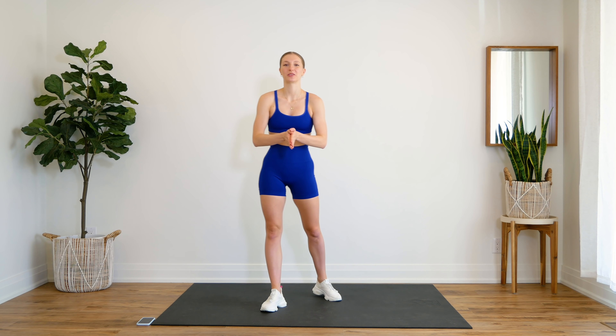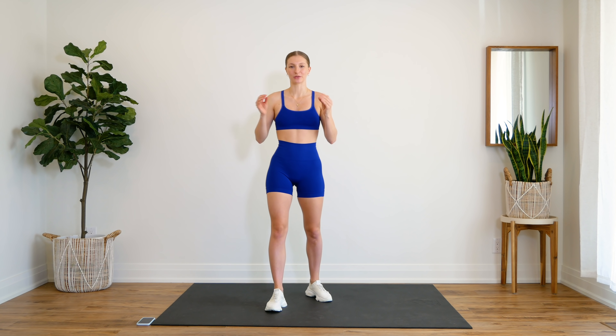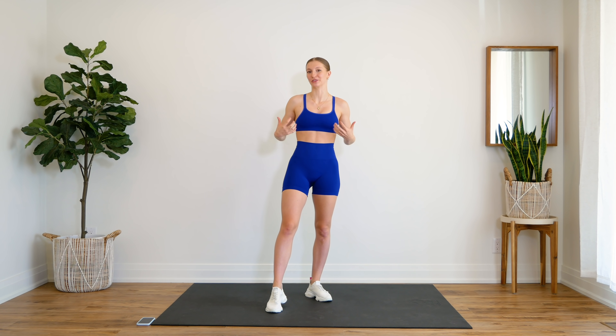I just wanted to give you guys a quick but very important reminder before we get started: you cannot spot reduce fat. There is no specific love handle workout that is going to magically diminish your love handle fat, your lower belly fat, or any part of your body for that matter. So I just wanted to quickly remind you of that as I get a lot of questions about this.